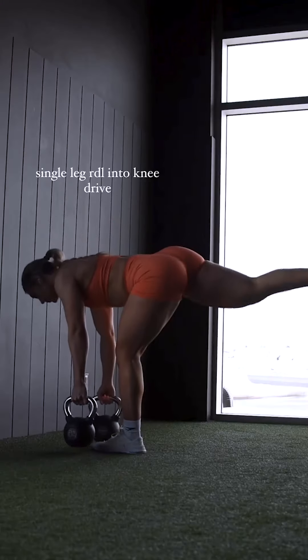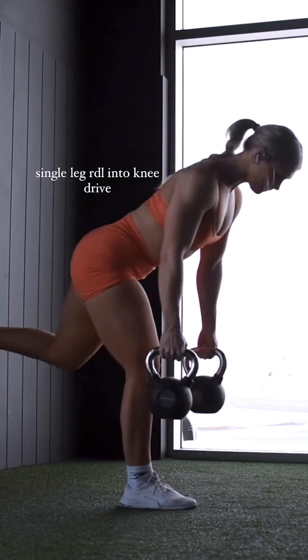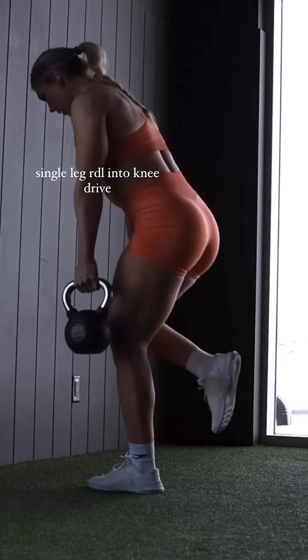Third, we have the Single Leg RDL with Knee Drive. This targets your legs, core, and improves your balance. Do 8-10 reps per leg and repeat for 3 sets.